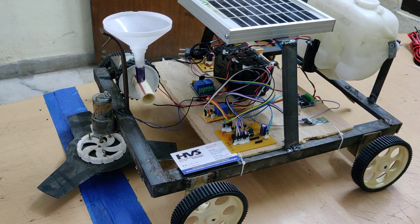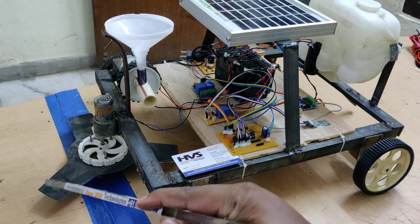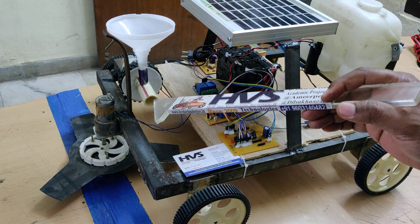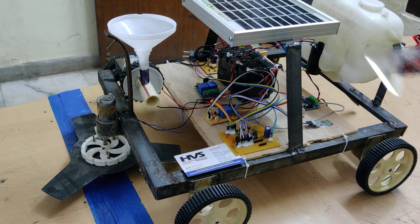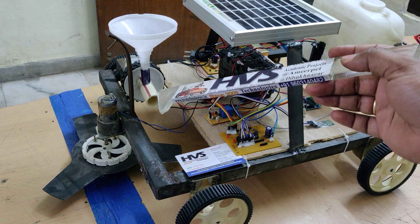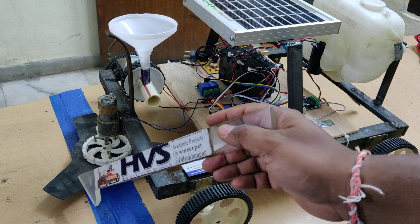Welcome to the project demonstration of solar powered multi-purpose AgriWatch with Bluetooth control and grass cutting. The total features are grass cutting, seed sowing, water pumping, and plowing on the back side of this robotic vehicle. The whole robot will move in four directions — forward, backward, left, and right — and seed sowing is based on commands from the Bluetooth mobile phone. Water and grass cutter will also be controlled via Bluetooth.